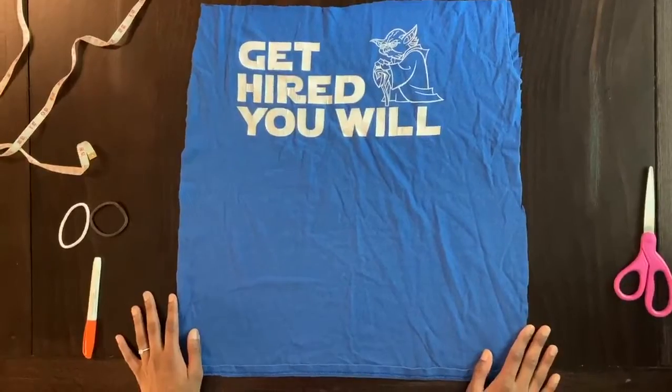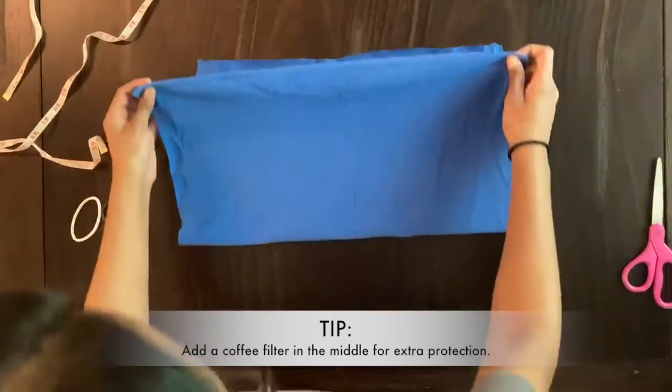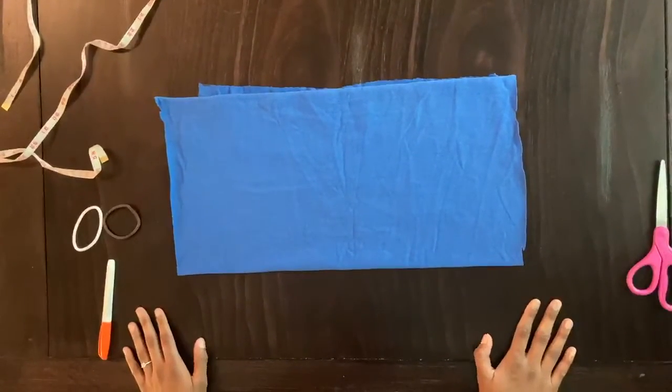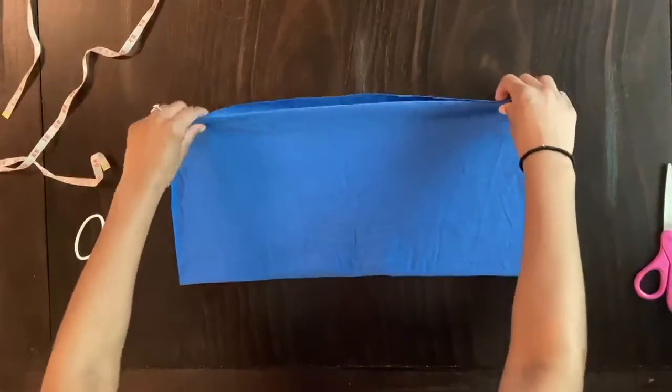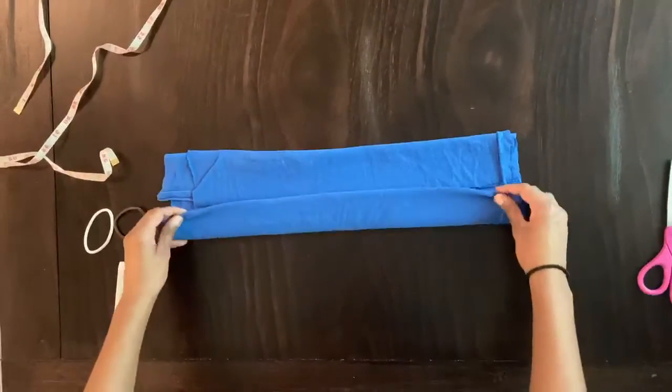To start making the mask, fold your cloth in half. Then you're going to fold the top portion and the bottom portion toward the middle so that they meet halfway.